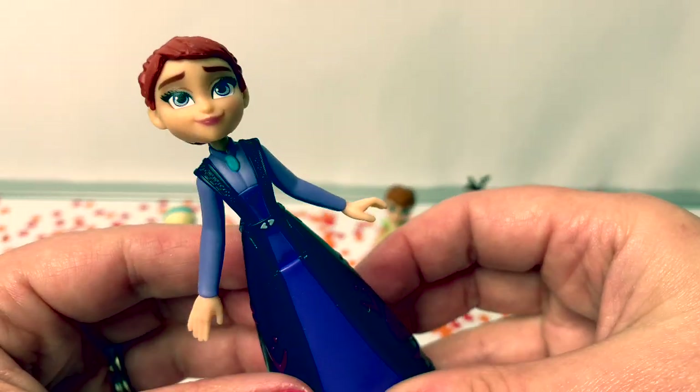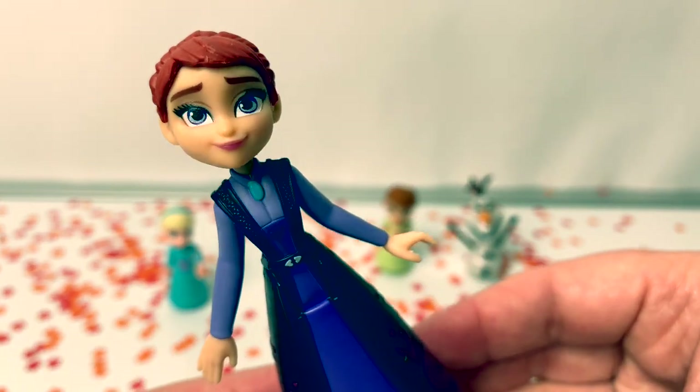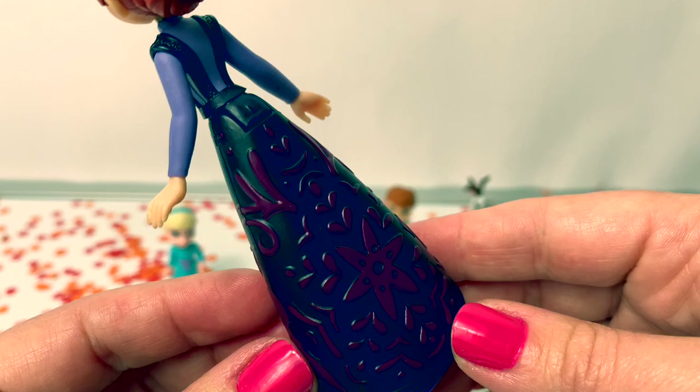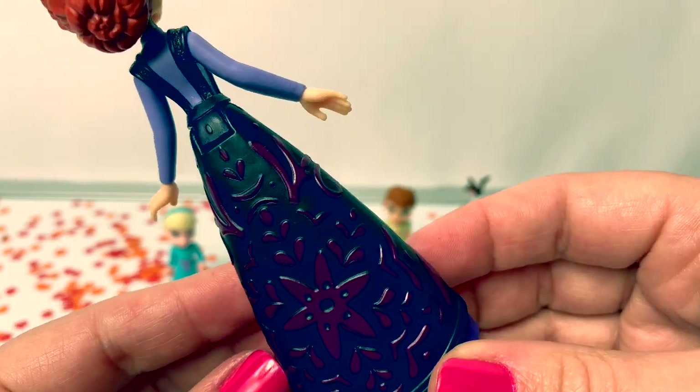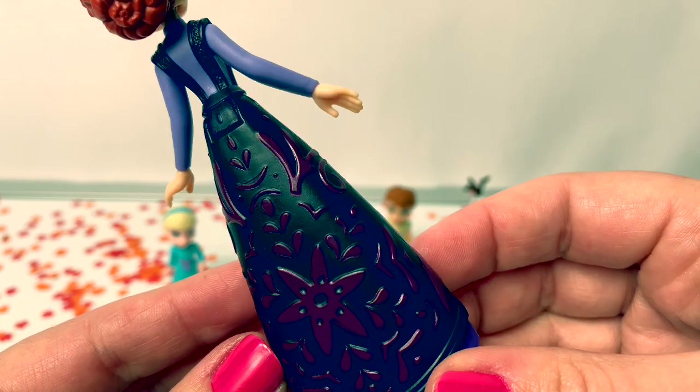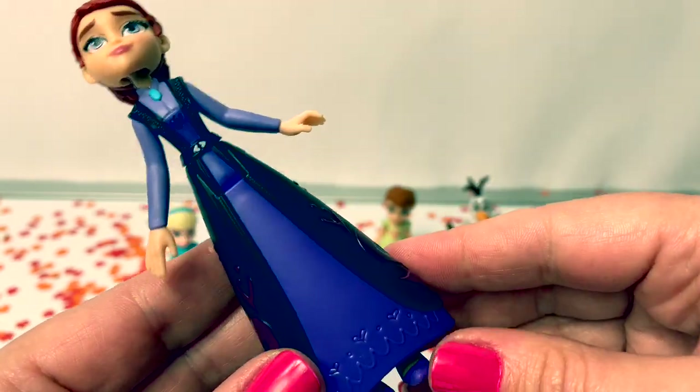Here is Queen Iduna. She is Elsa and Anna's mother. She's wearing a purple dress. Oh, what she's wearing here on the back of her dress is beautiful — it's black with dark red designs. I love it.